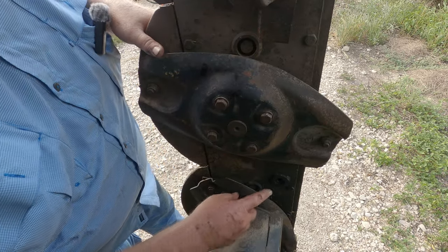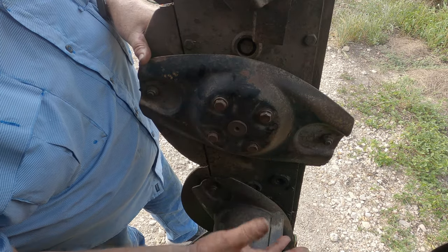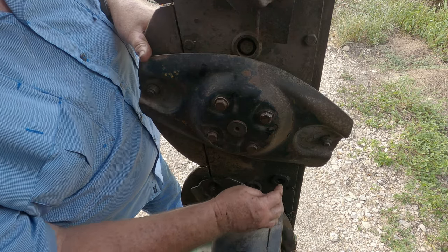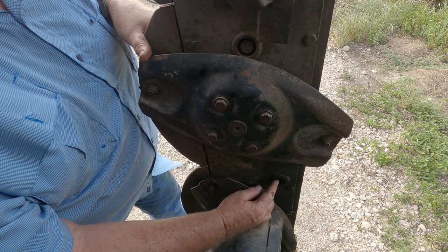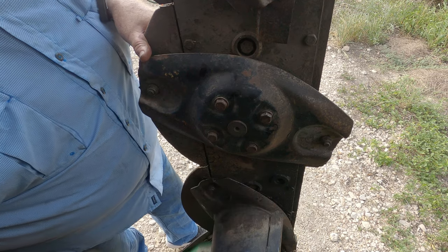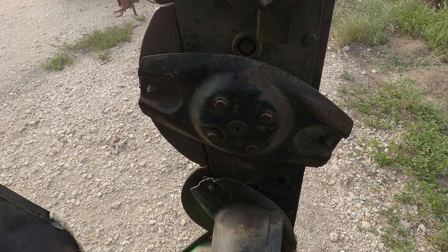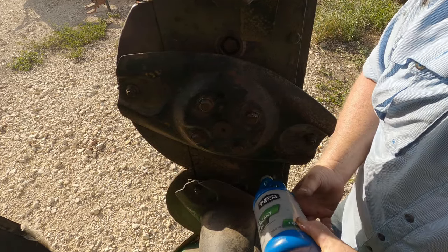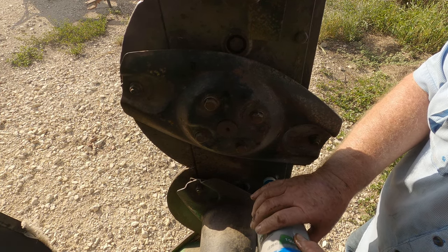Your fill plug is in between your first hat and your second hat — your blade covers, or blade detachers, I call them hats. It's in between the first one and the second one. Right here's your hole; you fill up to this hole. Supposedly it is supposed to be 2.85 quarts of oil — that's a little over two and three quarters. It might be 2.85, but we're going to fill it until it runs out of this hole.